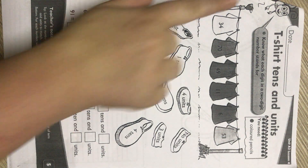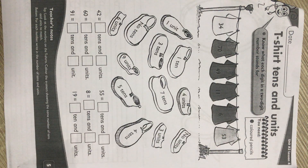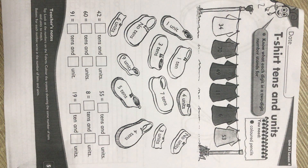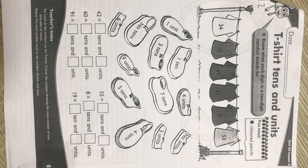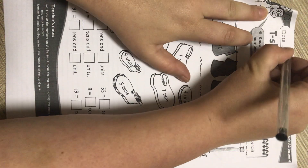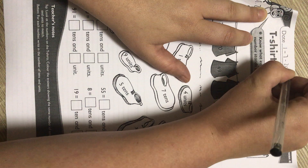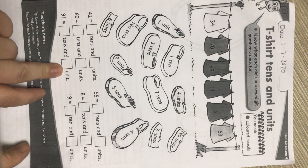We are moving on to our math. Two t-shirts, tens and units — that's the worksheet that you should be having in front of you right now. First things first, we write the date. It is our math date: 1-7-2020. Write your name at the back.